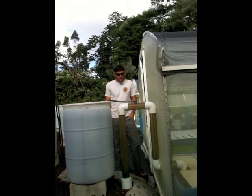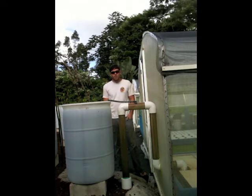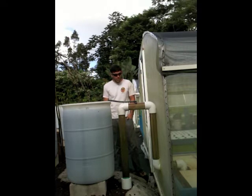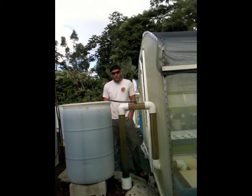Good afternoon. This will be the first of what I expect to be many videos explaining the functionality of various aquaponic systems. Today I'm demonstrating an AutoSiphon.